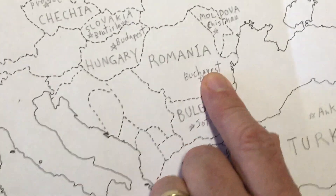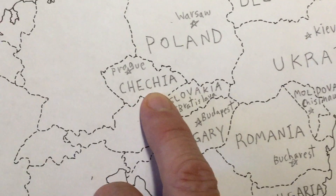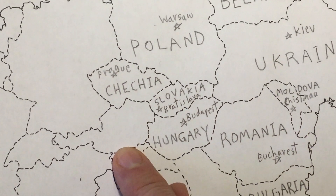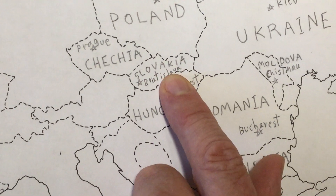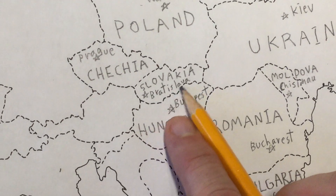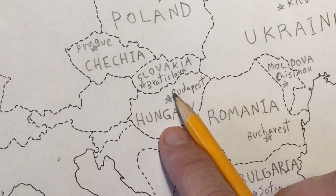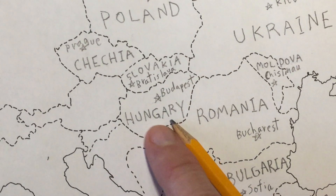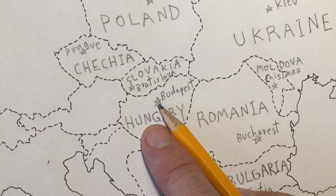From there we can jump over to the Czech Republic, or Czechia the way I labeled it — capital is Prague, P-R-A-G-U-E. Right next to that is Slovakia, and if you can write it right below, it's Bratislava, B-R-A-T-I-S-L-A-V-A. Just south of Slovakia is Hungary, and the capital is Budapest.